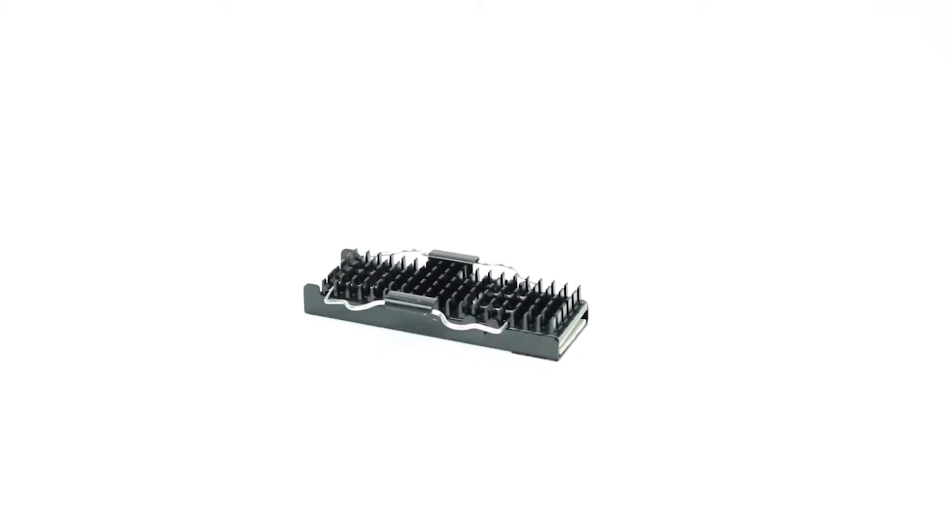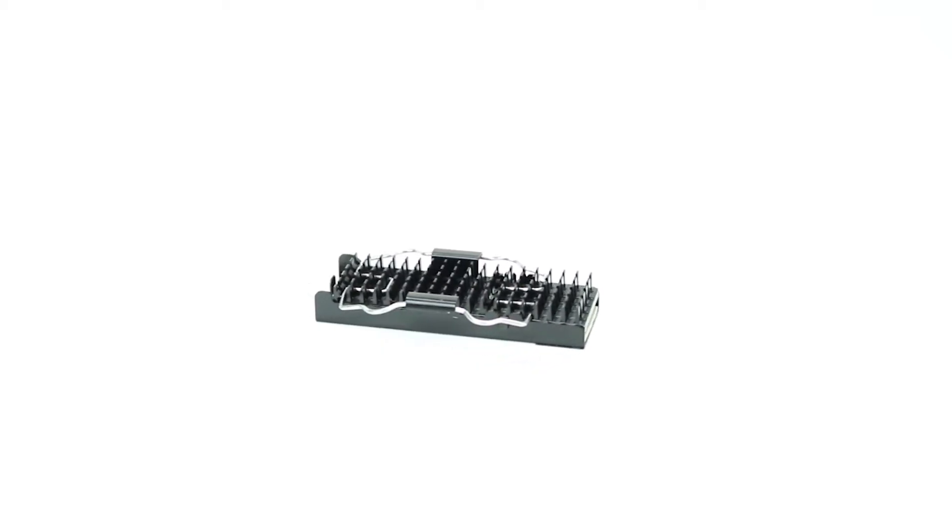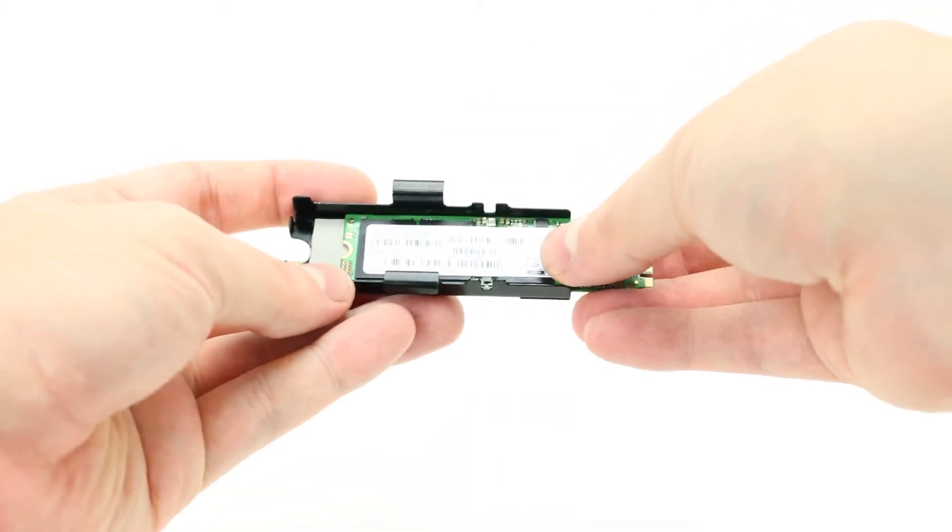If you are installing an M.2 NVMe drive, ensure you have the proper heatsink. Place the drive into the carrier and secure the heatsink using the clips on the side.